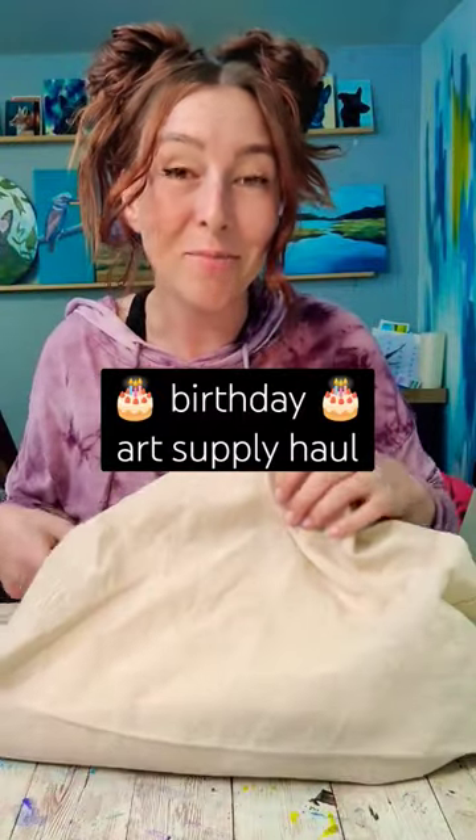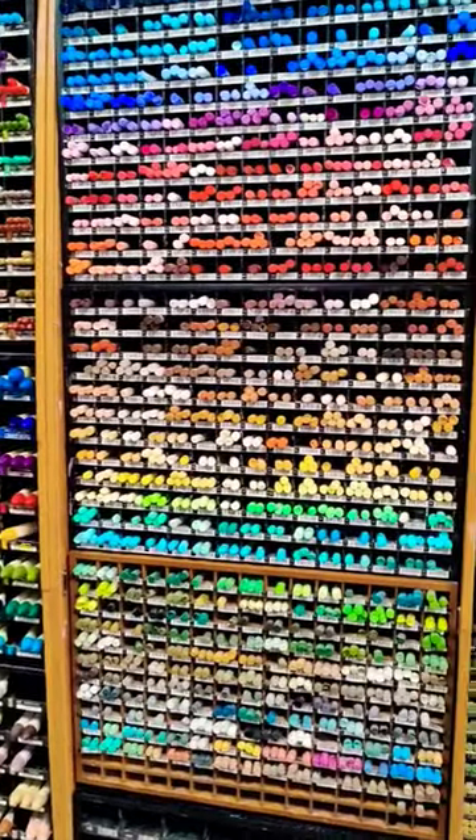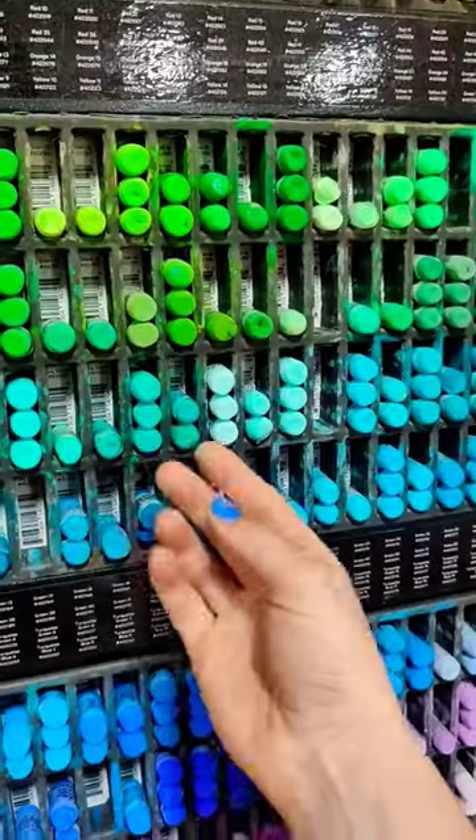It was my birthday this weekend and one of my favorite activities to do is go to the art store and buy things that I probably don't need. All the colors and all the displays that are organized but kind of chaotic. And why does the pastel section just call to me? I don't use pastels. Something about this display makes me want to buy every single color.